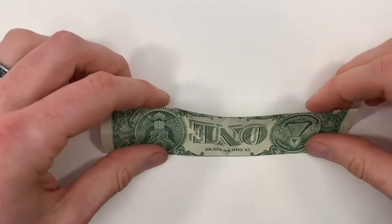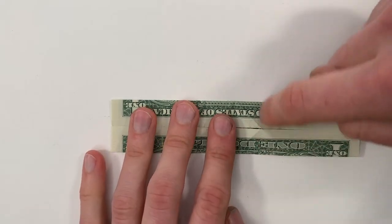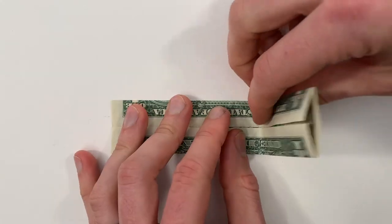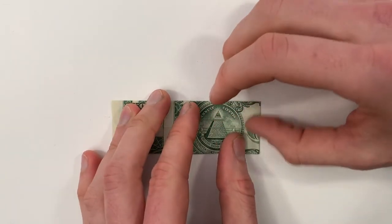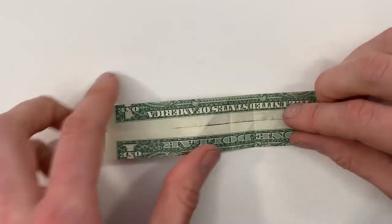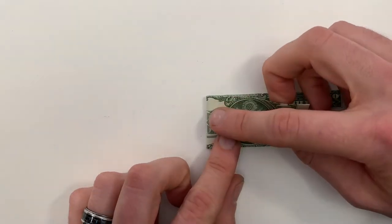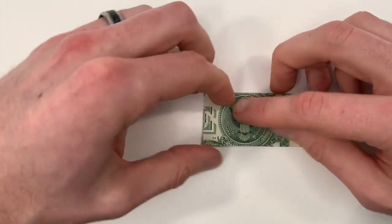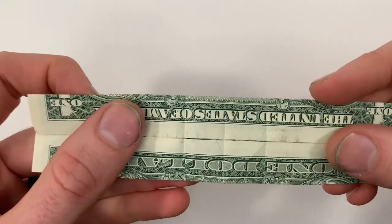Now turn the whole thing back over. We're going to make a valley fold that runs vertically right through where these two creases meet. And then unfold and do the same thing on the left side, and then unfold. Now you can see where those creases were.